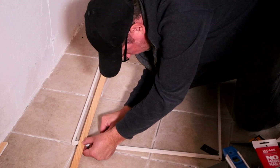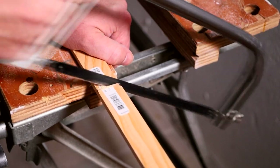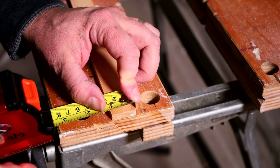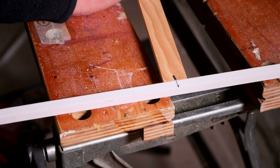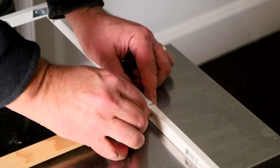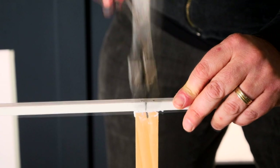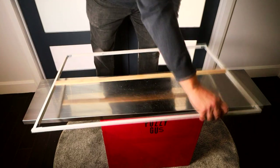Next, I measured and marked the trim piece for the center and cut the wood with my hacksaw. I marked the center point along the top and bottom of the frame as well as the center of the middle trim piece — this helped me to line up the piece properly in the middle of the frame. I used a few dabs of glue at the bond point and then moved the trim piece into place, did the same thing on the opposite side, and secured it by tapping in two finishing nails on each end.